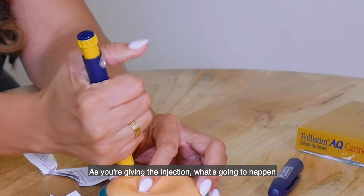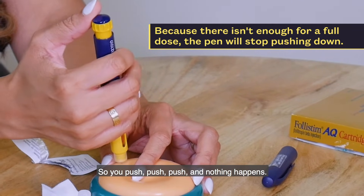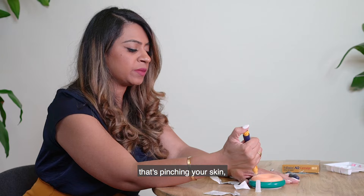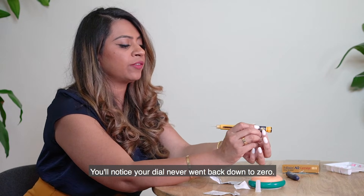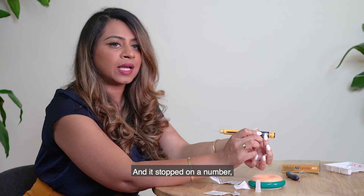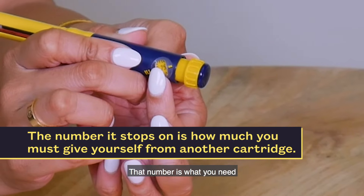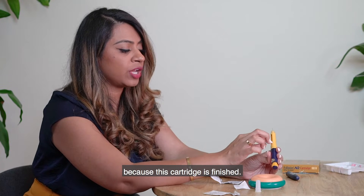As you're giving the injection, what may happen is it will stop and not go any further — you push and nothing happens. Let go of the hand pinching your skin, hold the needle for five seconds, then remove it. You'll notice the dial never went back to zero and stopped on a number — say it stopped on 75. That number is what you need to give yourself from another cartridge, because this cartridge is finished.